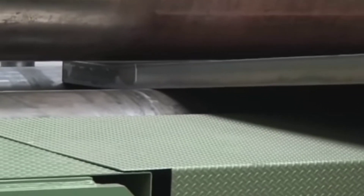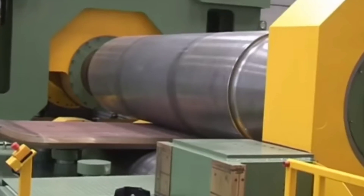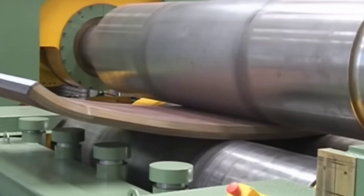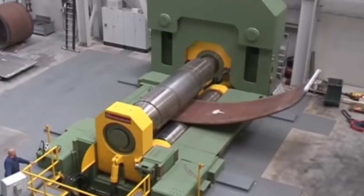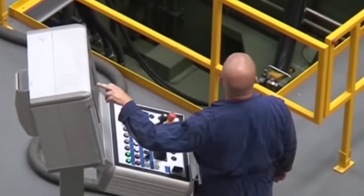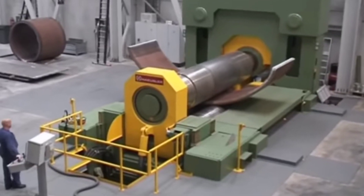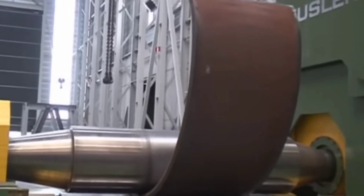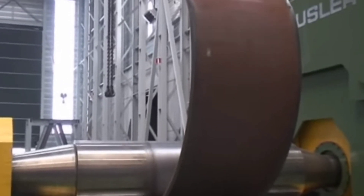Next, we have the rolling machines. From the name, you can guess what this machine does. The rolling machines take center stage in the transformation of metal sheets into graceful curves, cylinders and cones. With its trio of rollers — two side or bottom rollers and a center roller — this bending process is a sight to see.